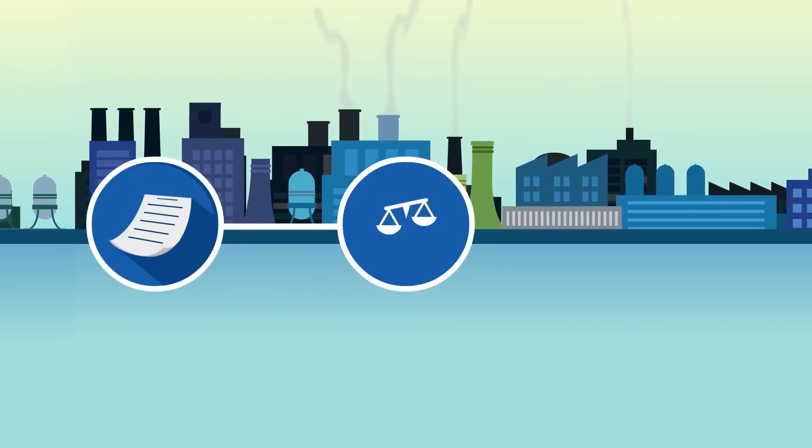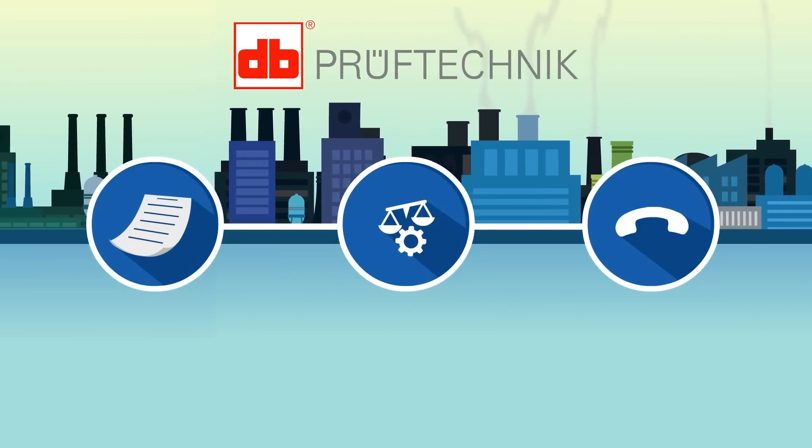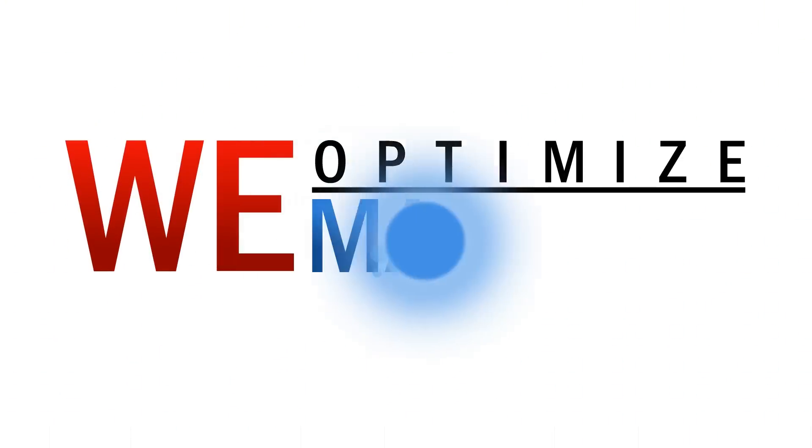For more information about balancing machines, contact the professionals at ProofTechnik. We optimize your machines.